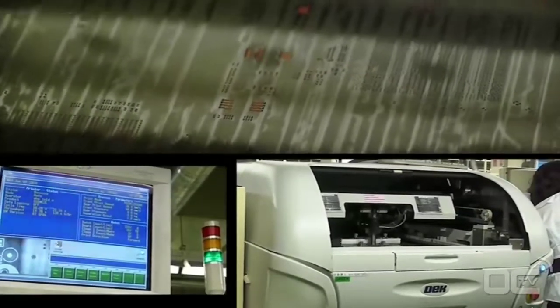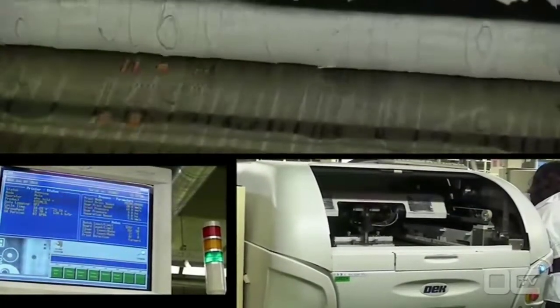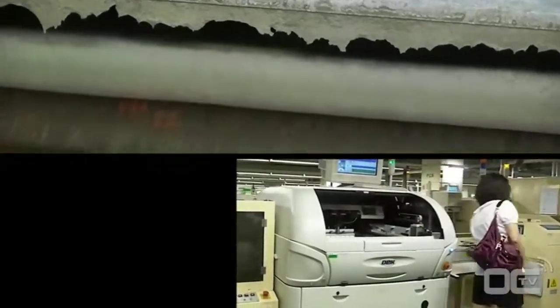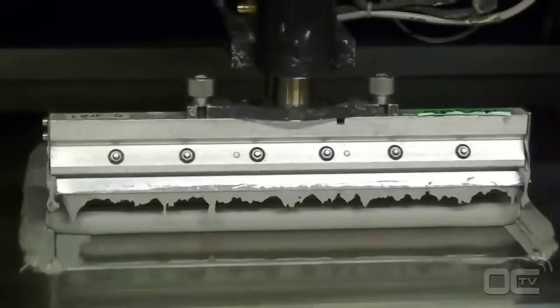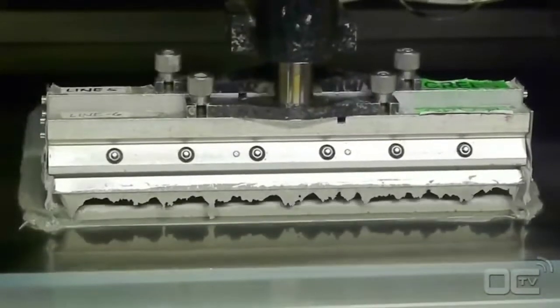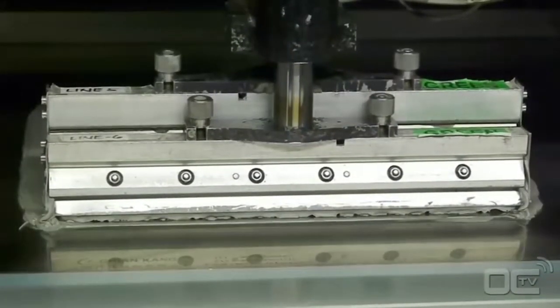Every part of the PCB that will be in electrical contact with a component gets a special soldering paste. The solder paste acts like a glue for all these chips before going into the reflow oven for definitive soldering. In that way, every small component can stay in the right position before being soldered. The solder paste is applied to the PCB only where you will have the components.